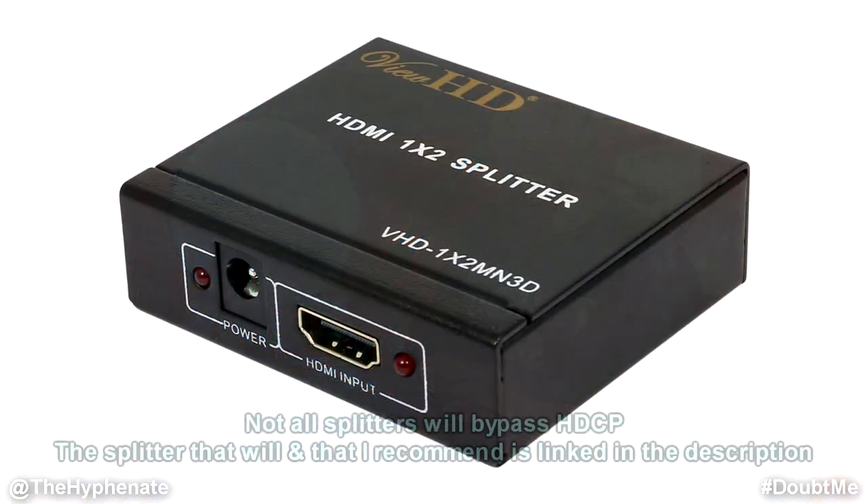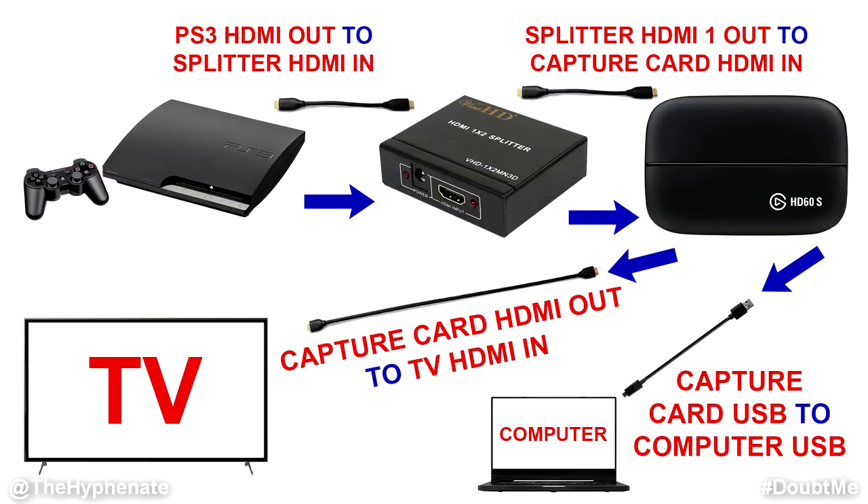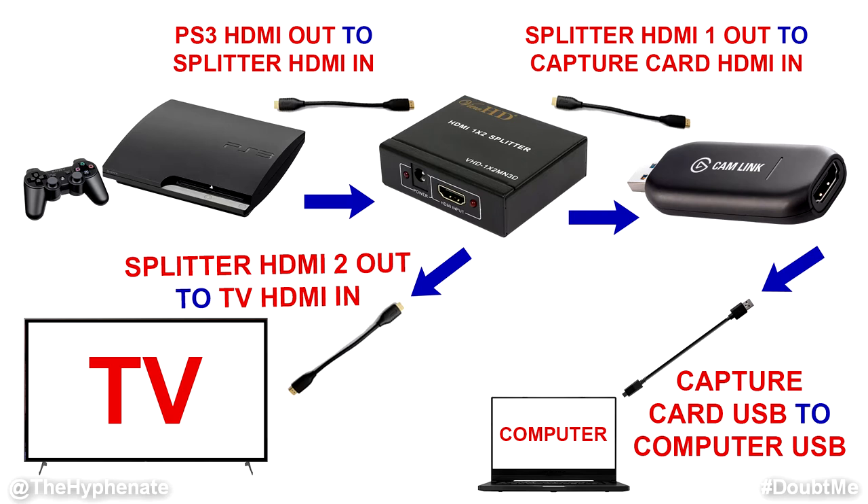But today I'm going to show you guys how to do that very easily. All you need is an adapter — an HDMI splitter that's going to take the HDMI output from your PS3 into the splitter, and the splitter is going to bypass HDCP. There are two HDMI outputs on the splitter. If your capture card has an HDMI throughput like the Elgato HD60, then you don't need to use the second output on the splitter, and you can use the HDMI out from the capture card to go into your TV. If your game capture card doesn't have an HDMI throughput like the Elgato Cam Link 4K, then you'll definitely want to use the second HDMI out from the splitter to go to your TV.